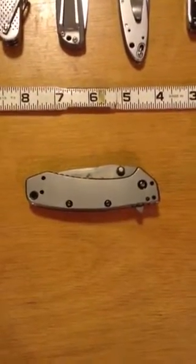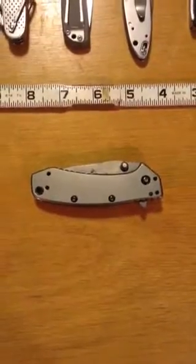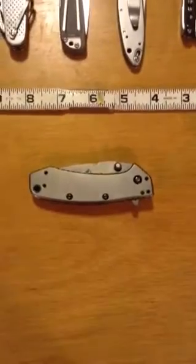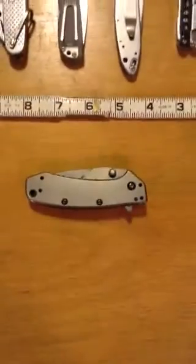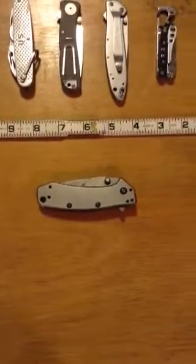Kept hearing about the Rat One, Ontario Rat One, Spyderco Tenacious, Kershaw Cryo. My name isn't Poor Boy just because I like the name — I earned that title. So we stick to those $30, $40 knives, whatever.